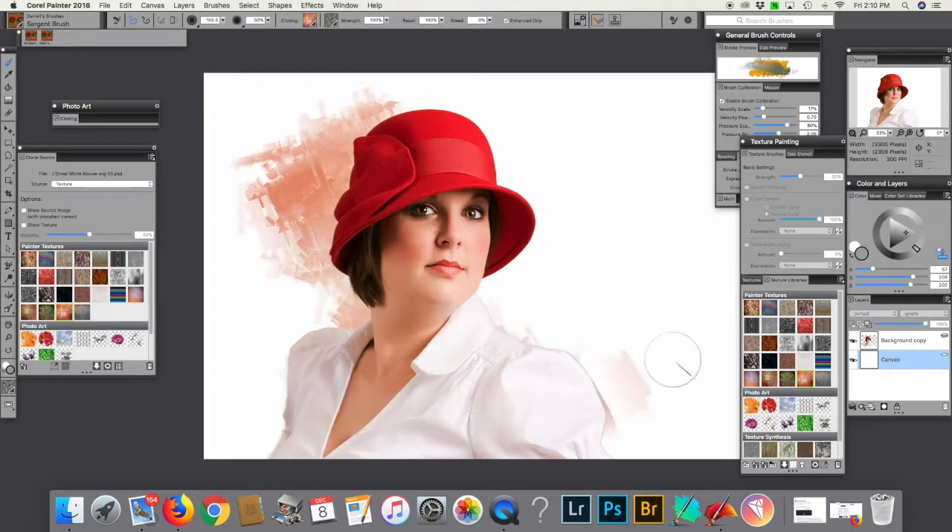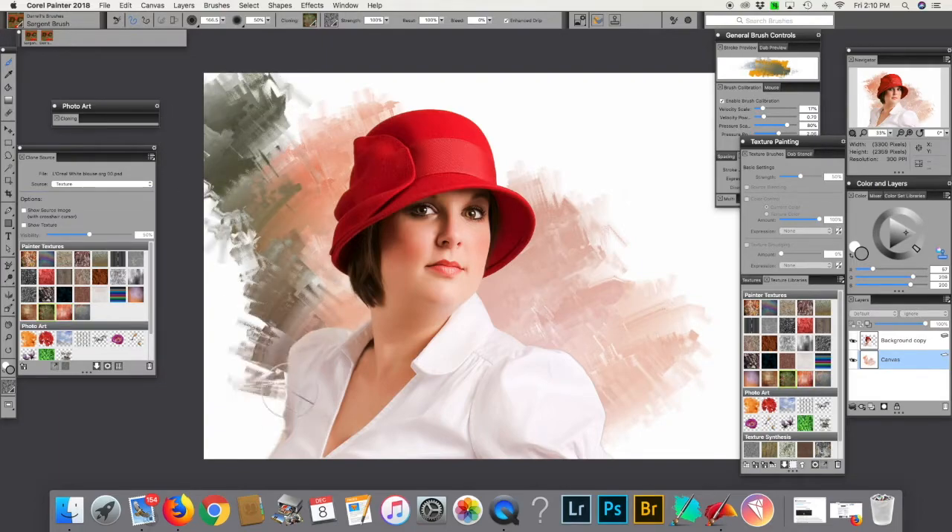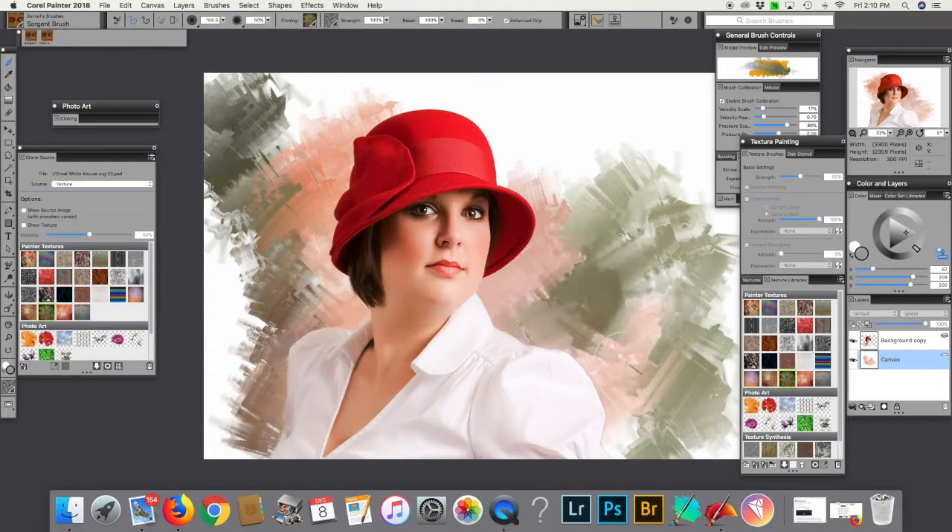Oh, look, we did this, and I like the way it doesn't go all over the face. Let's choose another one here, and let's do this as a texture, which could be a texture, but it also could be whatever in the heck we wanted.